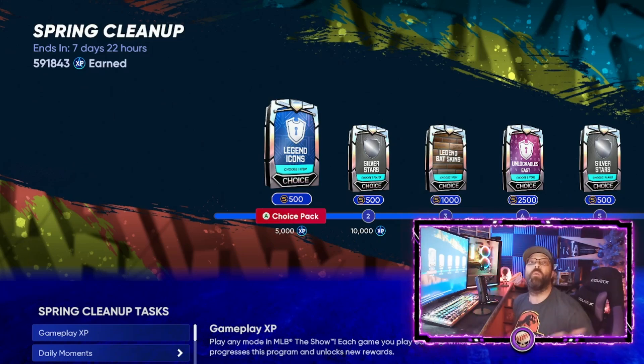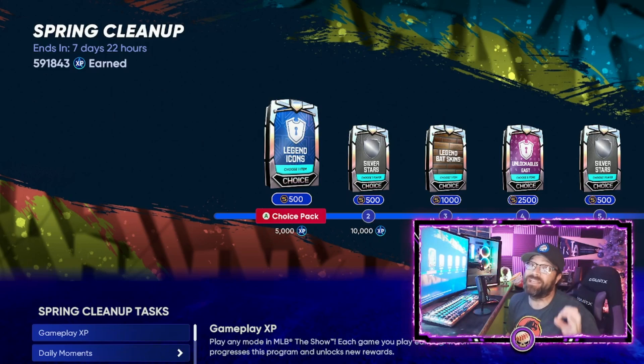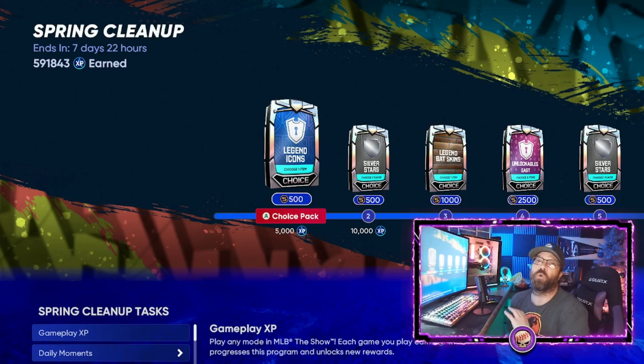Hey everybody, welcome to the channel. Today I'm going to show you guys how you can stack XP so that in the first hour or two you can get the bosses for the rest of the year whenever these new feature programs come out.